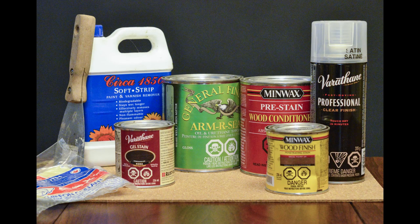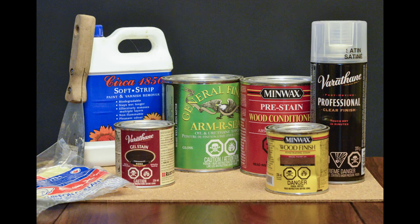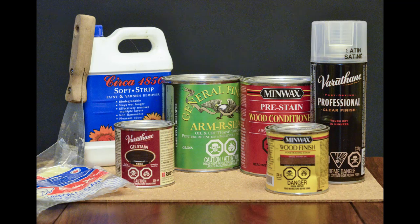For this project I used Circa 1850 soft strip, a metal putty knife, a tack cloth, pre-stain wood conditioner by Minwax, Minwax special walnut wood stain, Varathane gel stain in Kona — though I really wanted dark walnut — gloss finish Armor Seal by General Finishes, and Varathane professional clear finish brush spray in satin. You also need sandpaper, a sanding block, and lint-free cloths.